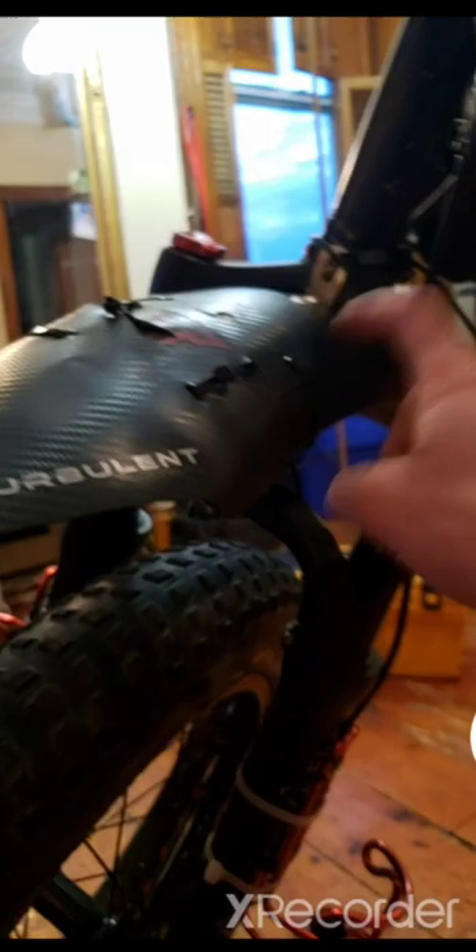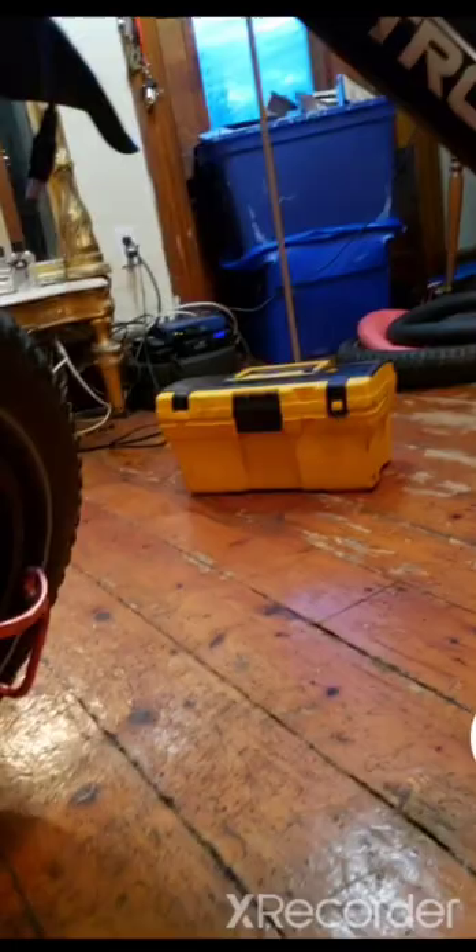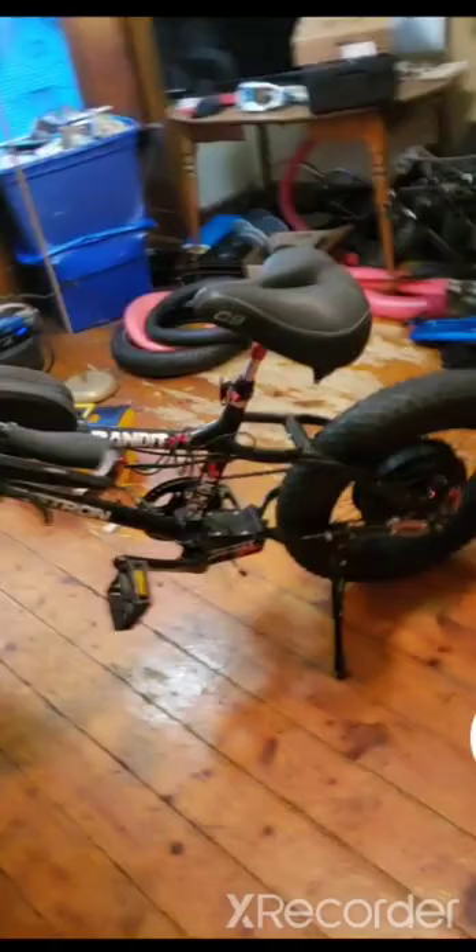I have the Tannus armor liners inside the tires with slime — it really works well. This fender is actually from the Aerial X-Class rider, and this fender I had originally with this bike. There's so much stuff — that's pretty much it off the top of my head.